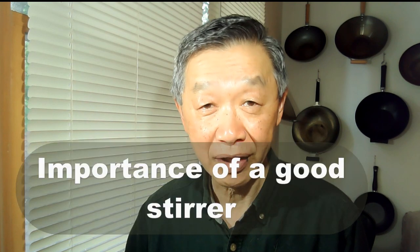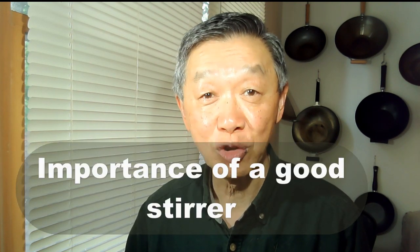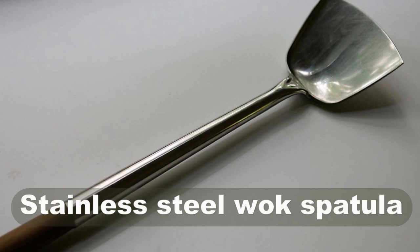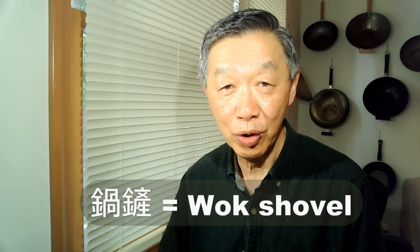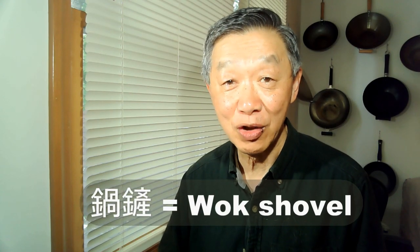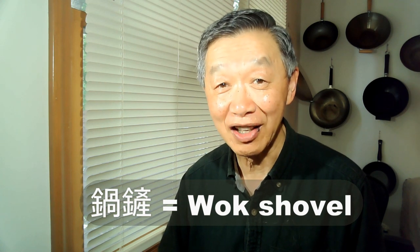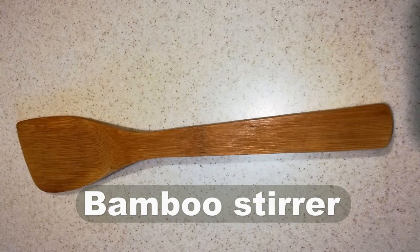Stirring is critical to stir-fry, and I recognized early on that if I want to cook stir-fry regularly I better get a better stirrer designed to do the work. A stainless steel wok spatula like this one is designed for stir-fry. Other forms of stirrer such as wood and bamboo stirrers are not designed for the job, as you will see later in this video.